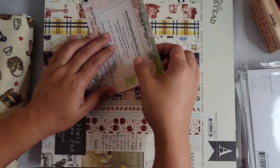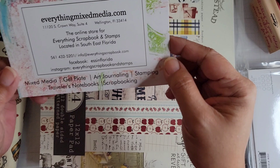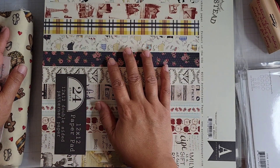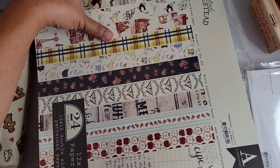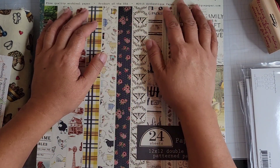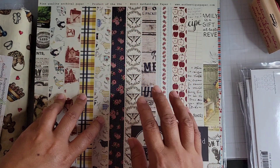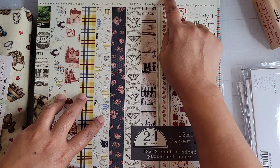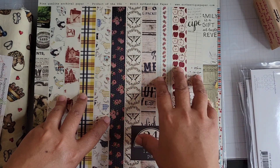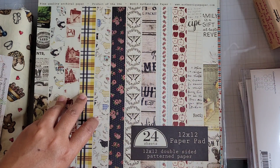I purchased some papers from a new-to-me company — a store in Florida. I was watching Jen Strawberry Cream 39's video and saw some paper she had recently purchased, so I went looking for it. It's a retired Authentic paper pad. They also had this paper pad — it's called Homestead. When you buy Authentic paper individually it has a texture, but in the paper pad it's smooth. I got some individual papers with texture as well.